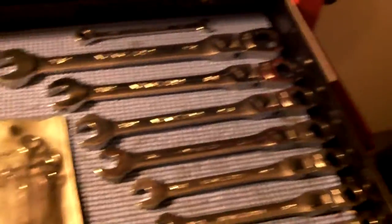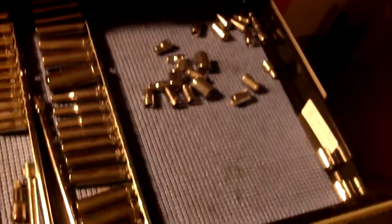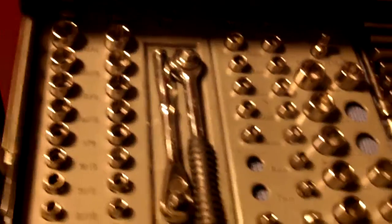Some more wrenches of a different type — they have a ratchet at the end of them. And then a little mini set of wrenches right here. Moving down, let me adjust the light a little bit. Quarter inch drive socket set with extra sockets over here, and also deep well sockets. Same thing here — the 3/8 drive.